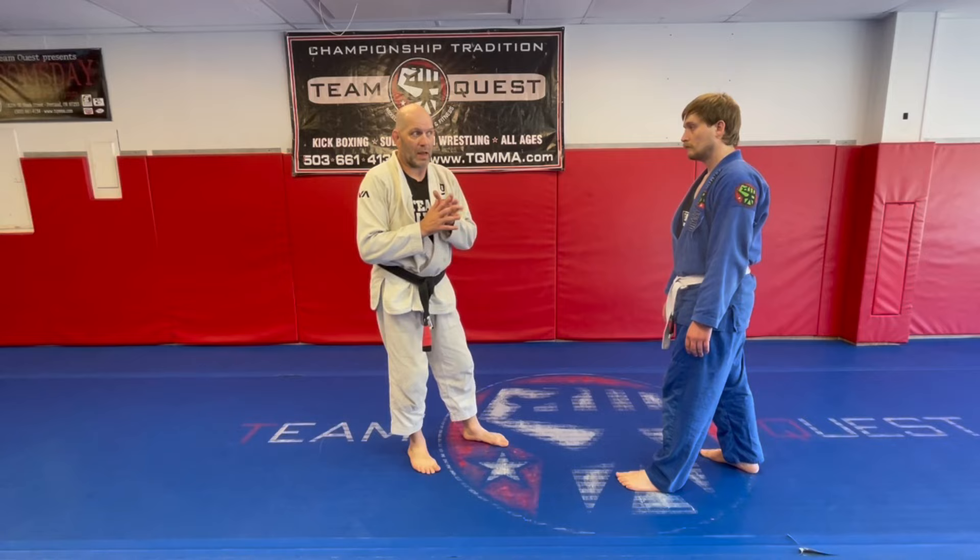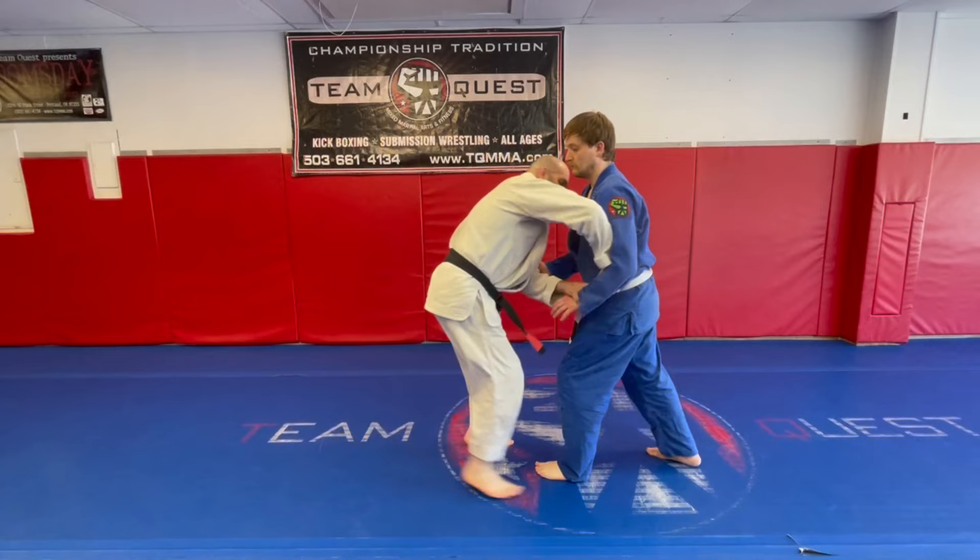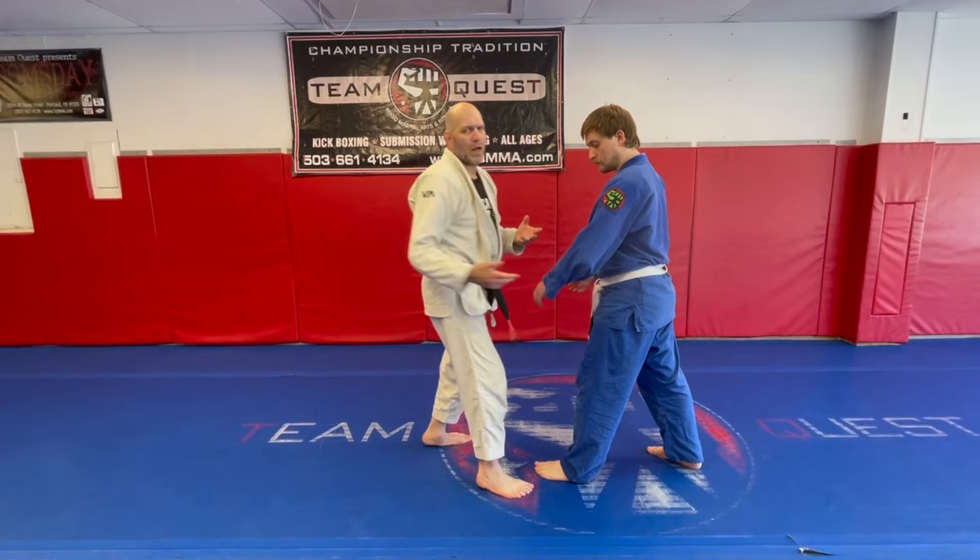We covered one-on-one last time. We covered hands inside. This is probably the one I use the most, which is the outside two-on-one. Now this isn't the Russian — they call it the Russian two-on-one, but I don't even call it a Russian.